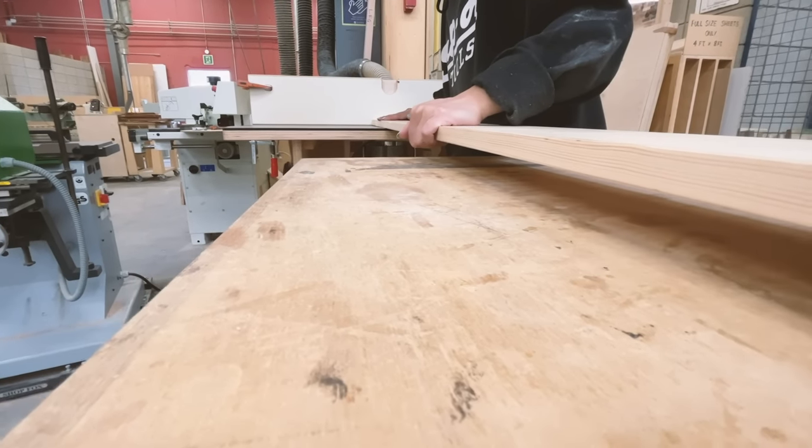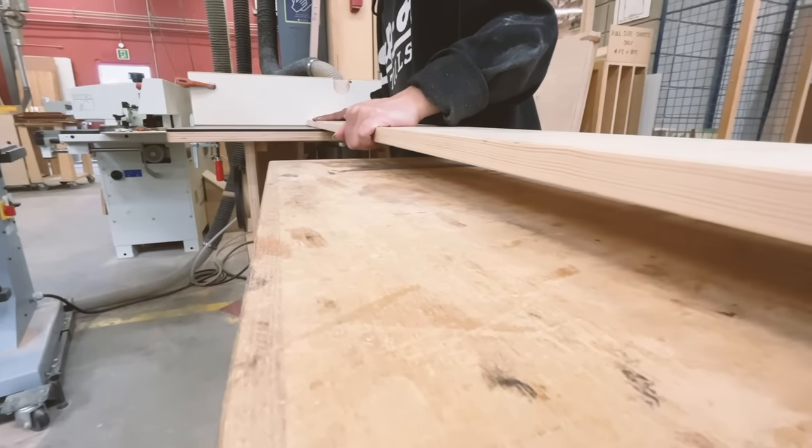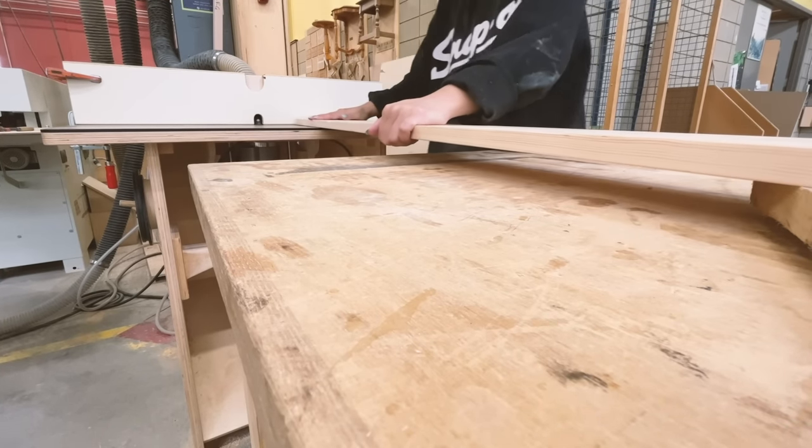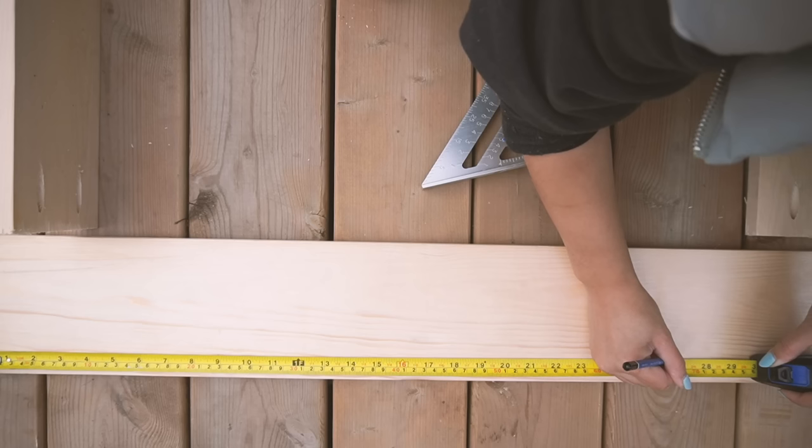For the tabletop, I got really lucky and was allowed to use the router table in class to round off the edges. This is very optional — just more of an excuse for me to practice.